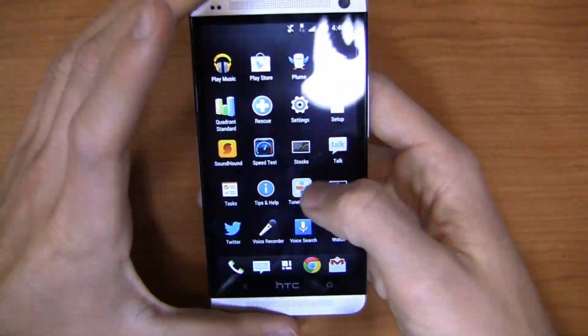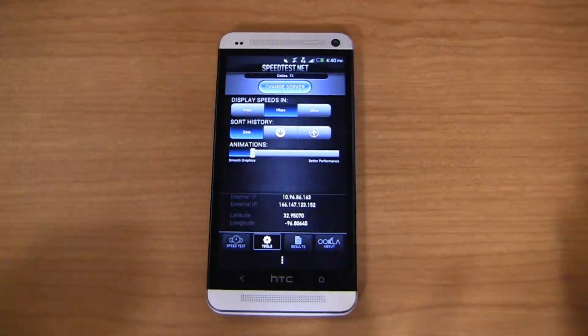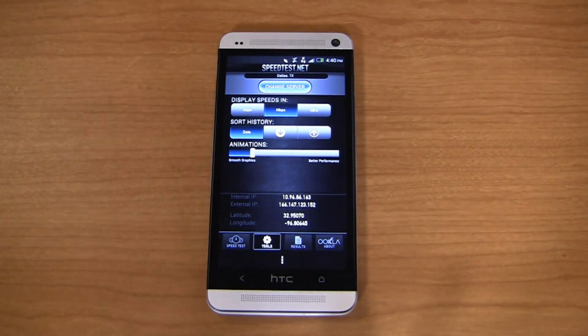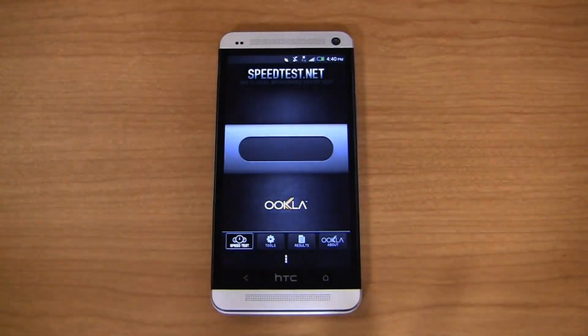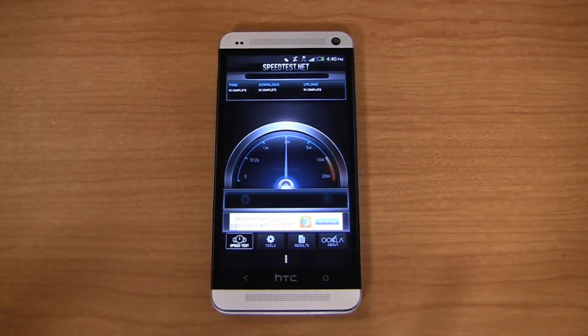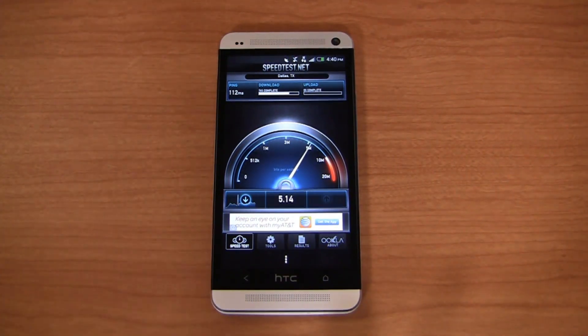We're going to jump into part 2 and take a look at a speed test. This is an unlocked device, not indicative of what the US-branded variant of the HTC One is going to be like when it hits the states. This is running an AT&T SIM card on a Dallas server, just to give you an idea of what HSPA Plus speeds look like on this device. I've been getting speeds between about 4 and 7 to 8 megabits per second on the download, and anywhere from 1 to 2 megabits per second on the upload — not as great on the upload, but keep in mind it's an unlocked device, not optimized for AT&T or T-Mobile.